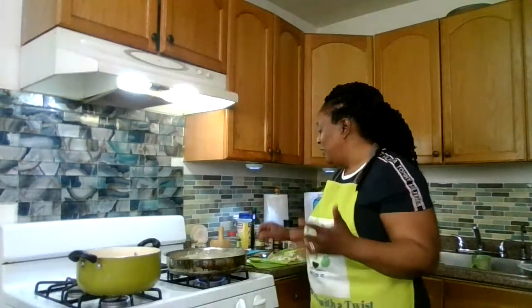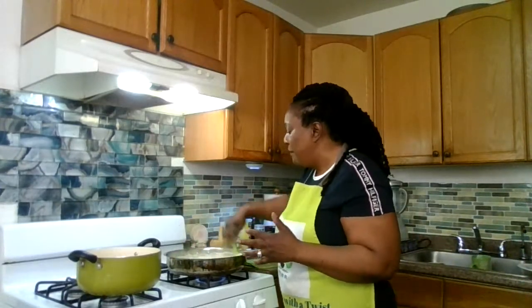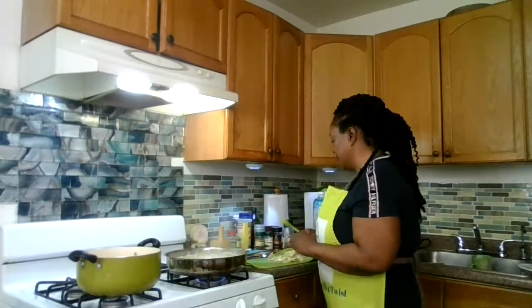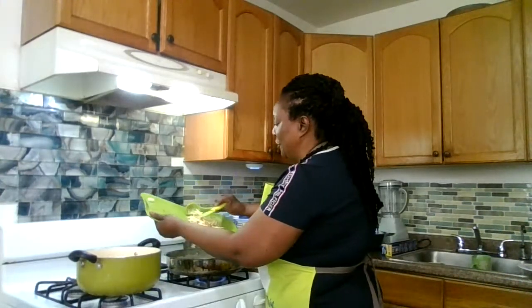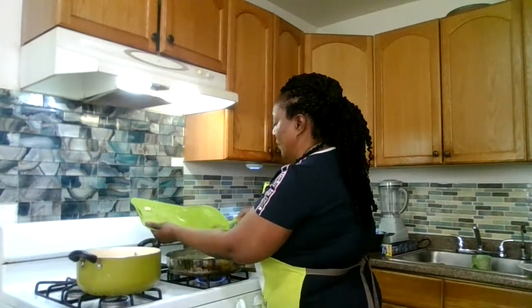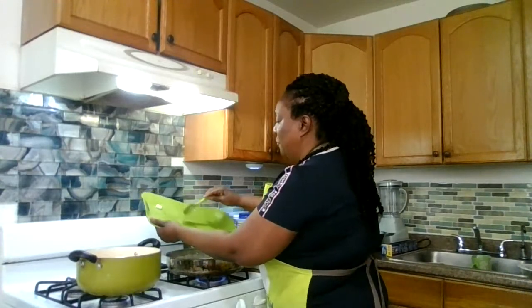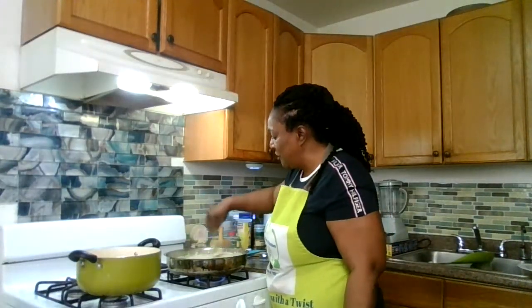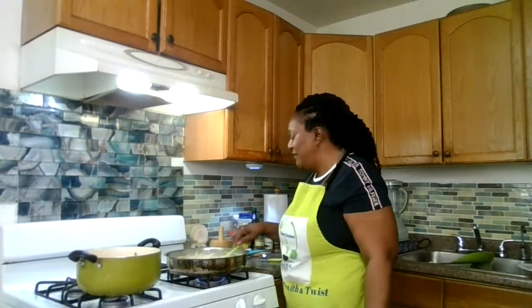I never liked okra. I started eating okra when I came to live in New York. One day they gave me a stuffed steamed fish filled with okra. When I tasted it, it was very yummy, so I ended up eating it and started eating okra since then. Now that my pot has formed this custard, I'm going to be adding my saltfish. I'm stirring in my saltfish, and it's so thick that I think I want to add a little water.